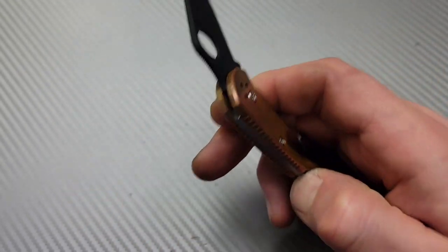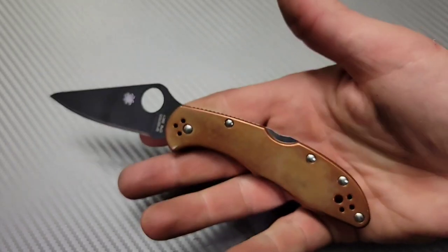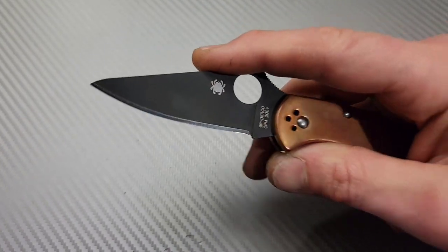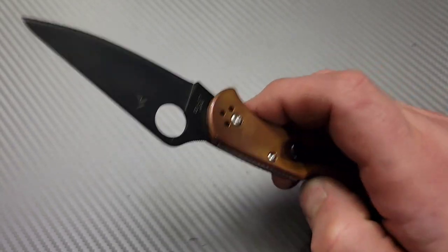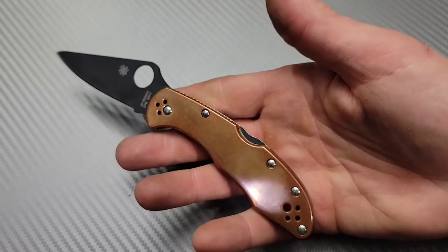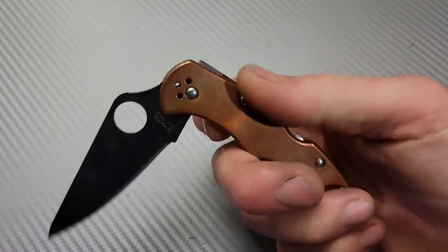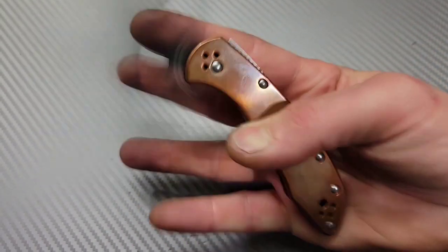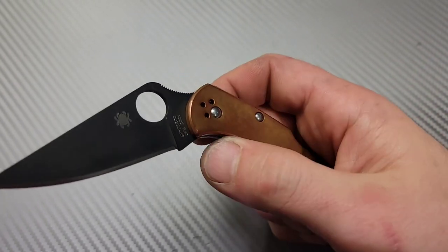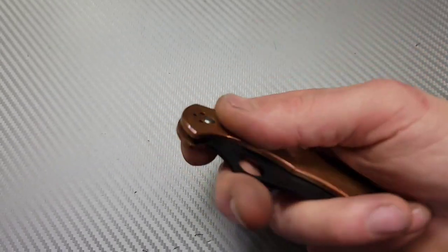Awesome size. I get why people love these things so much. The action is really good for a back lock. It's a great size — small blade but very, very slicey. There are so many different options for this knife. The back lock is really easy to use because of where it's placed, and it's got a little stopper you can rest on your finger. A lot of people do upgrades — there are lots of aftermarket parts.